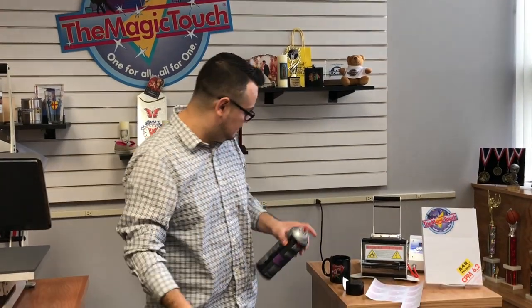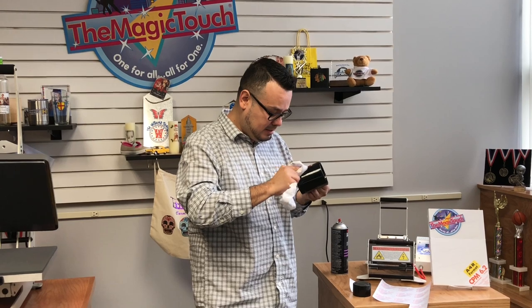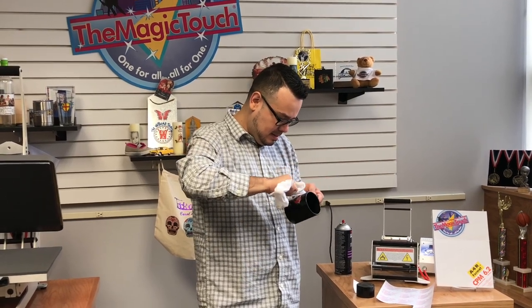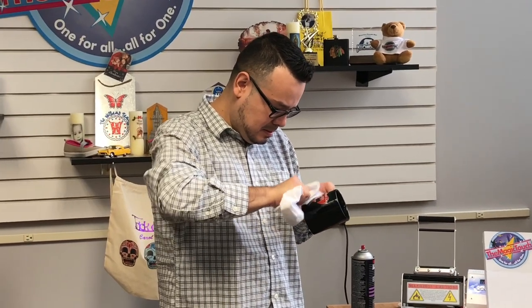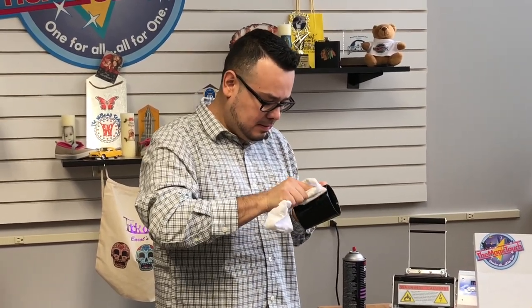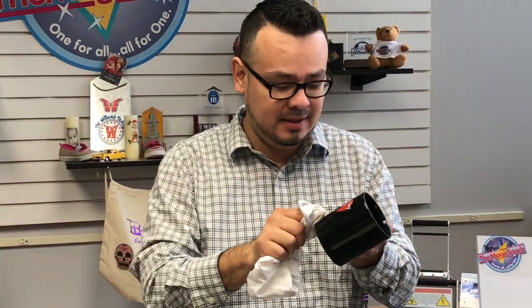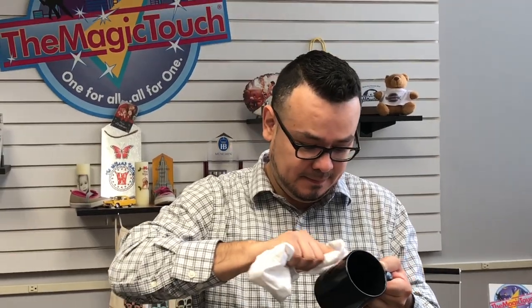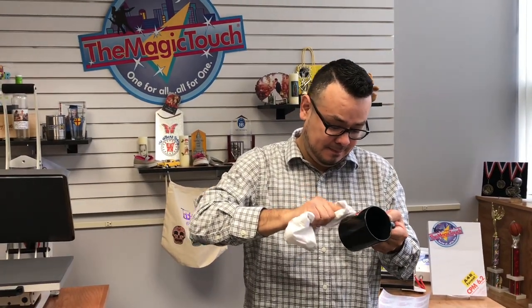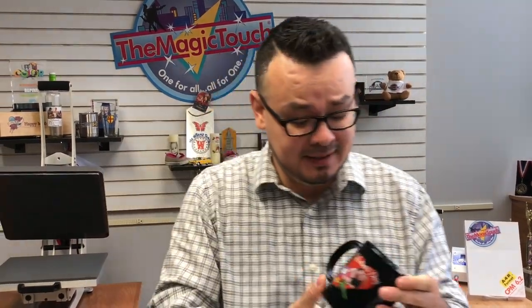So I'm just going to spray some and remove the white haze. Once it's cold, the citrus cleaner will not affect the image, so you can definitely go on top. Now I have a Valentine's Day mug. Hopefully she likes it.